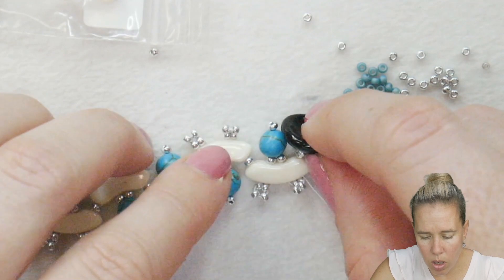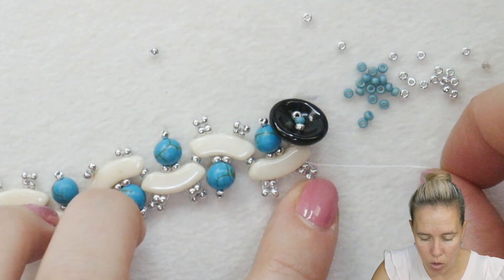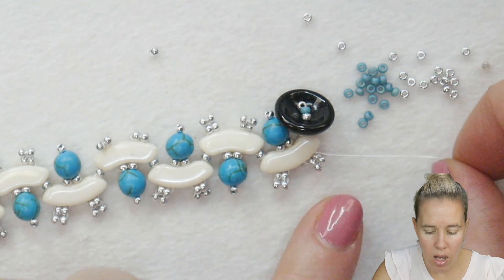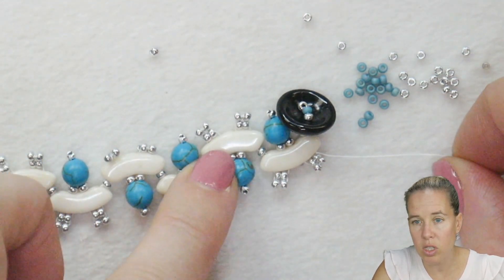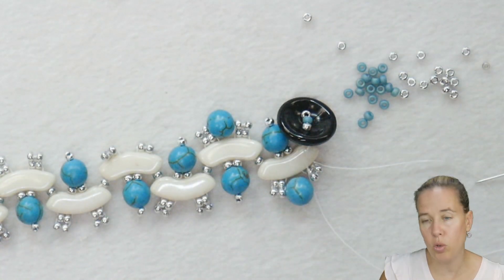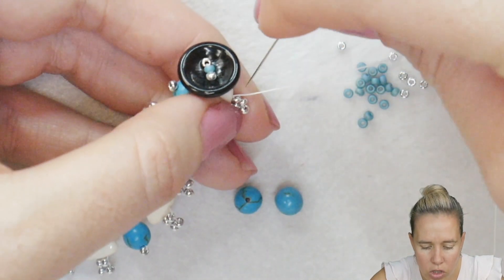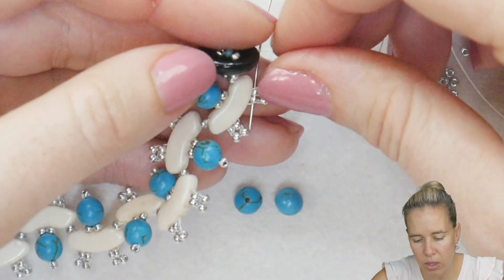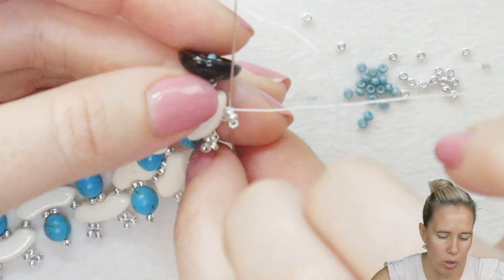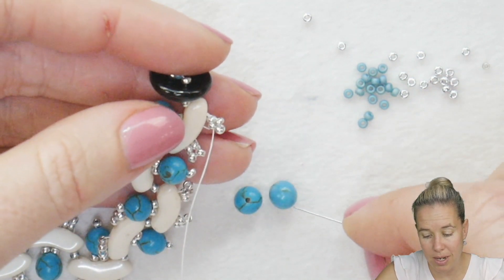Now we're going to add in our second row of beads along the top. Where we have those little antlers sticking up, we're going to put another 6mm round right in the middle as we connect to the sides. Coming out the top of the quad bow, sew through the first two silver beads. On this go-around, we're going to ignore the second set of two silver beads — we'll hit those on a final pass. Note you may need to add thread unless you started with about nine feet.